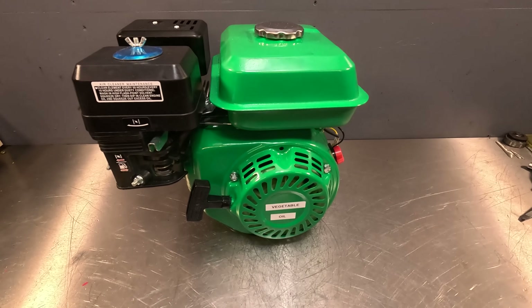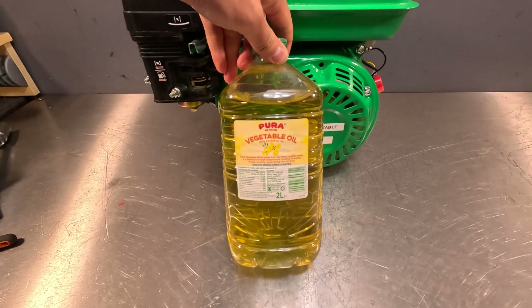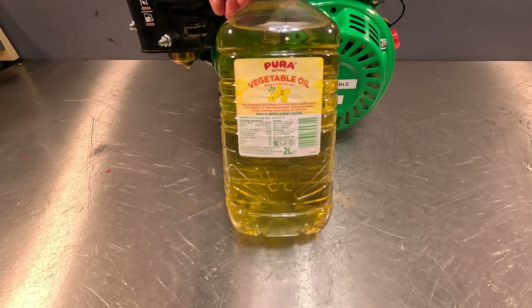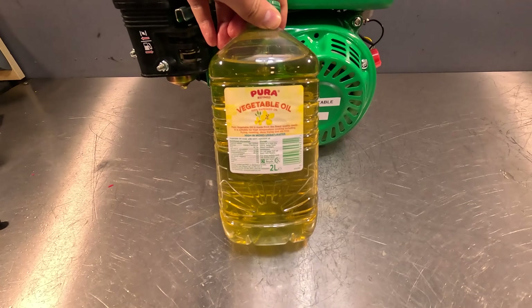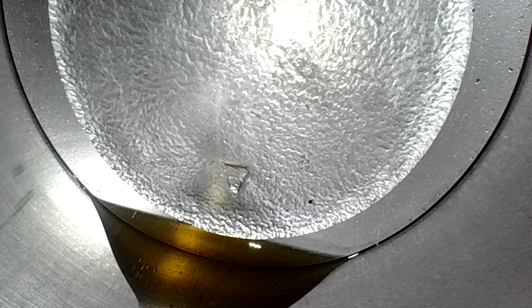And finally the one which I've been really looking forward to — vegetable oil. I chose the cheapest one I could find, and surprisingly the cheapest one is 100% rapeseed oil made from the finest quality seeds. It is suitable for high temperature cooking including frying, roasting, deep frying, and stir fries. Just like the previous two engines, we do have a nice scratch on the bore and also quite a lot of assembly oil in here as well, so it's probably going to smoke quite a bit once I start it. Nothing really too surprising in here — just looks like the other two.